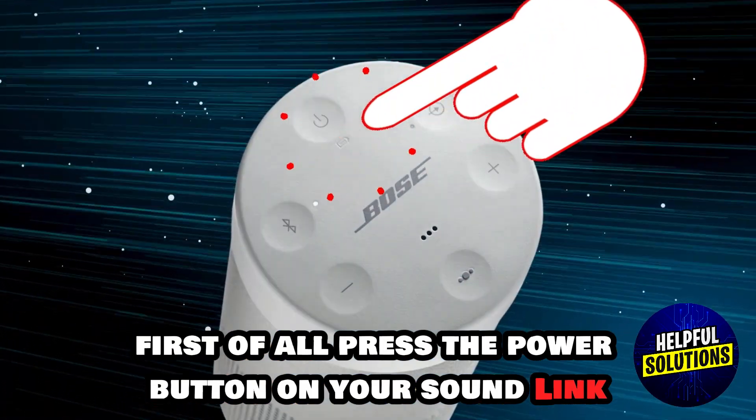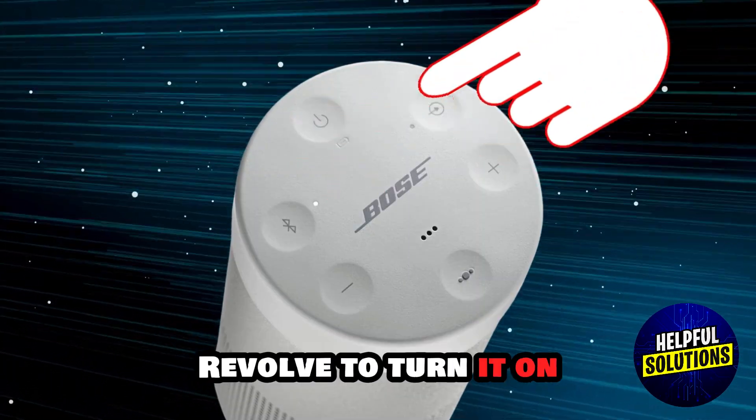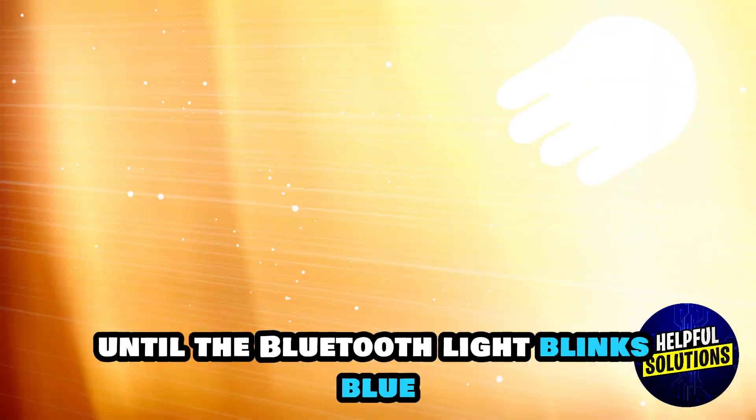First of all, press the power button on your Soundlink Revolve to turn it on. Then to enable Bluetooth pairing, press and hold the Bluetooth button until the Bluetooth light blinks blue.